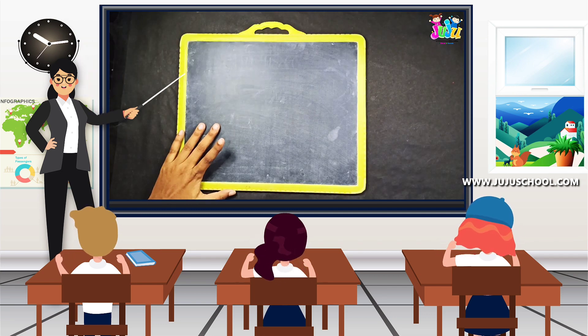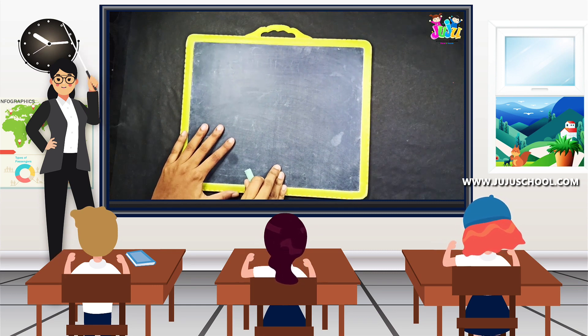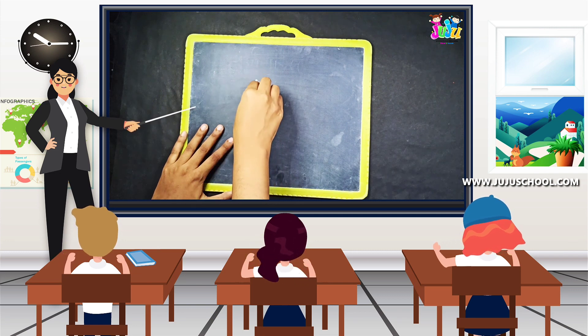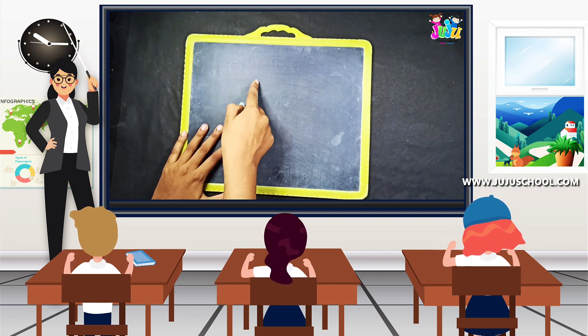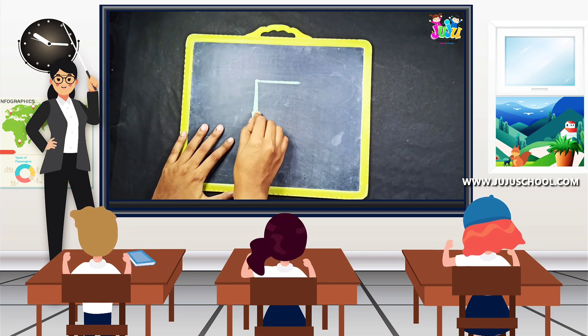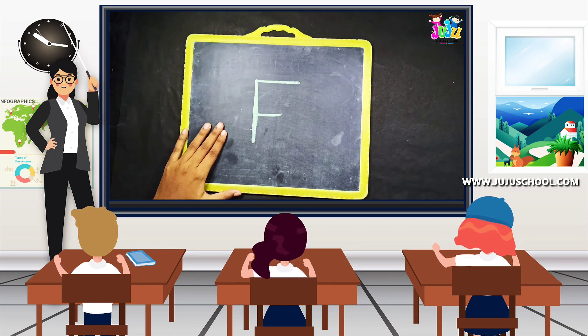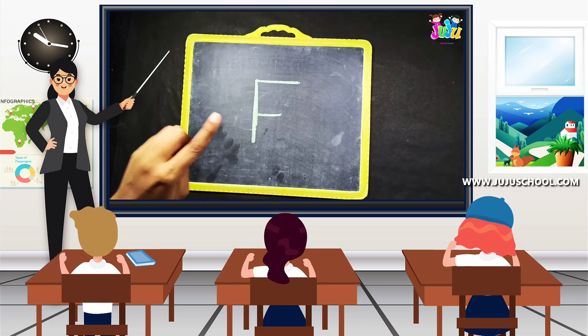And now I'm going to use the slate to show you how to write the uppercase F. A straight standing line. On the top of the standing line draw a sleeping line to your right, and again on the middle of the standing line draw one more sleeping line. That's it. Uppercase F.